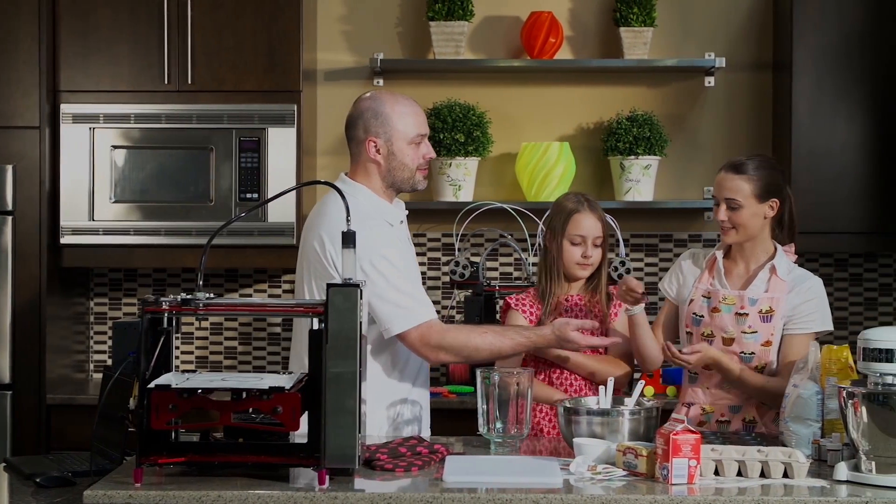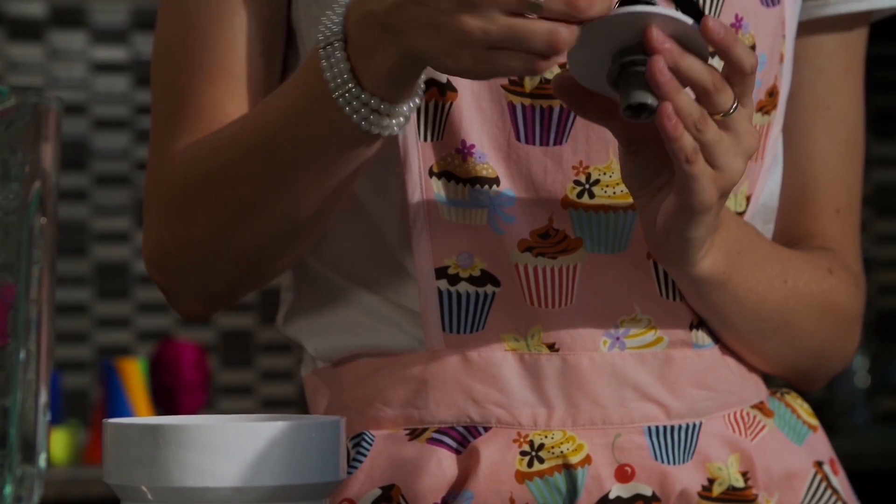Hey Chelsea, here's your new seal. Thanks Chris. I had my doubts but that looks great. You're very welcome.